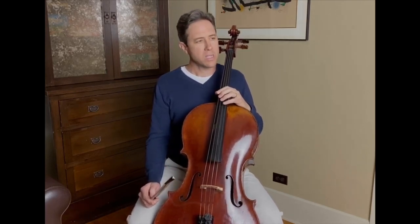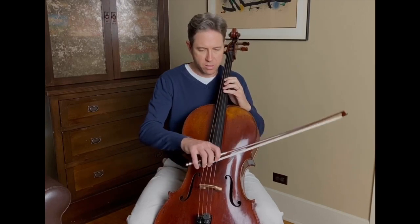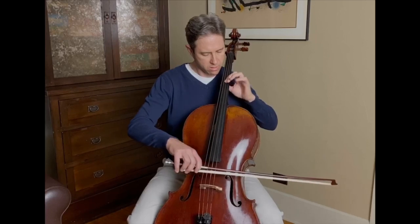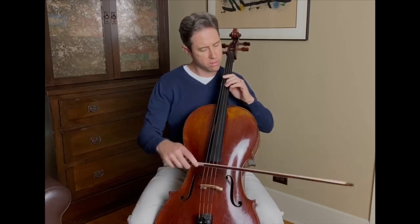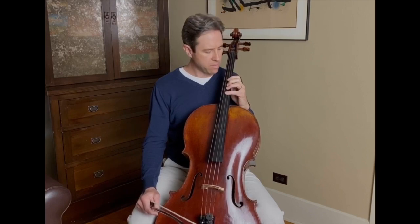So let's experiment and try a bit. Let's take a note like G on the D string. Let's try having a hand that's continually in motion and playing around with the thumb, for instance.